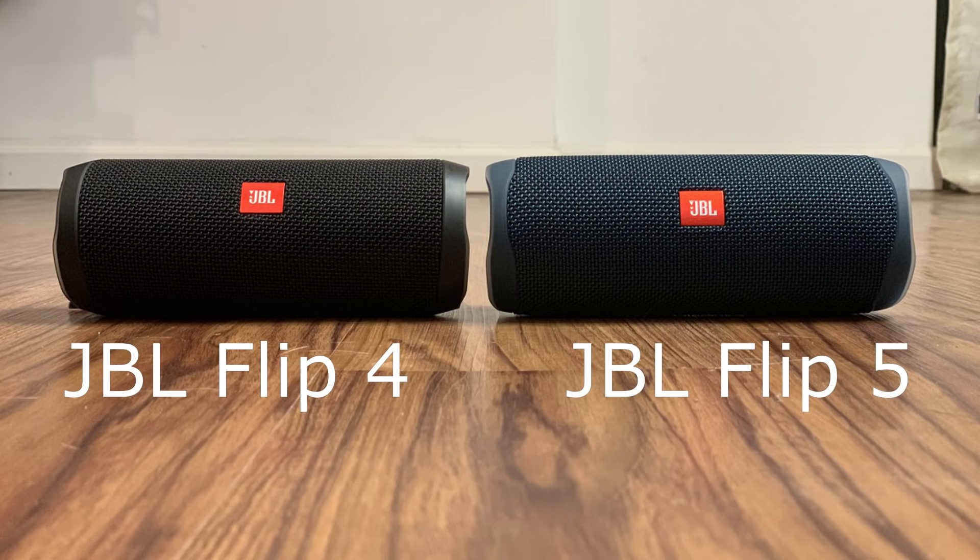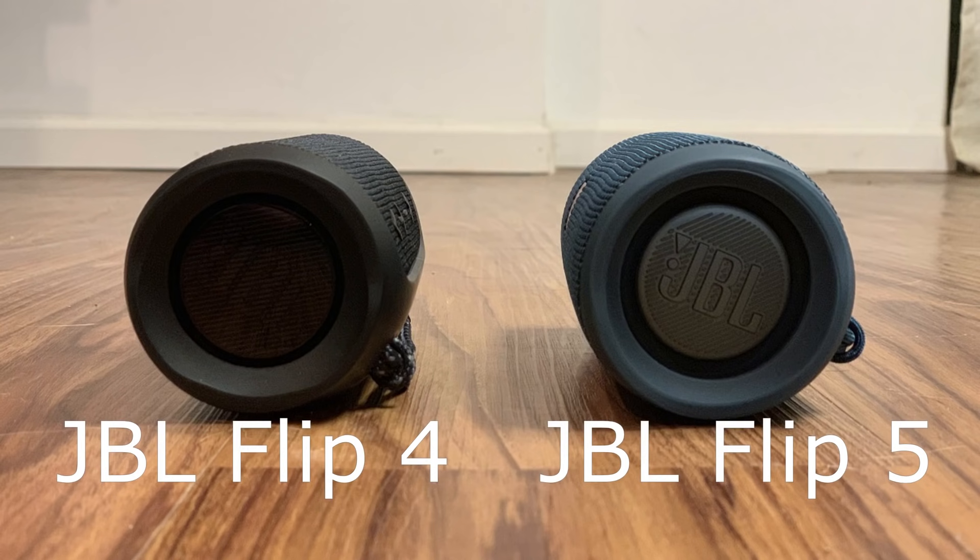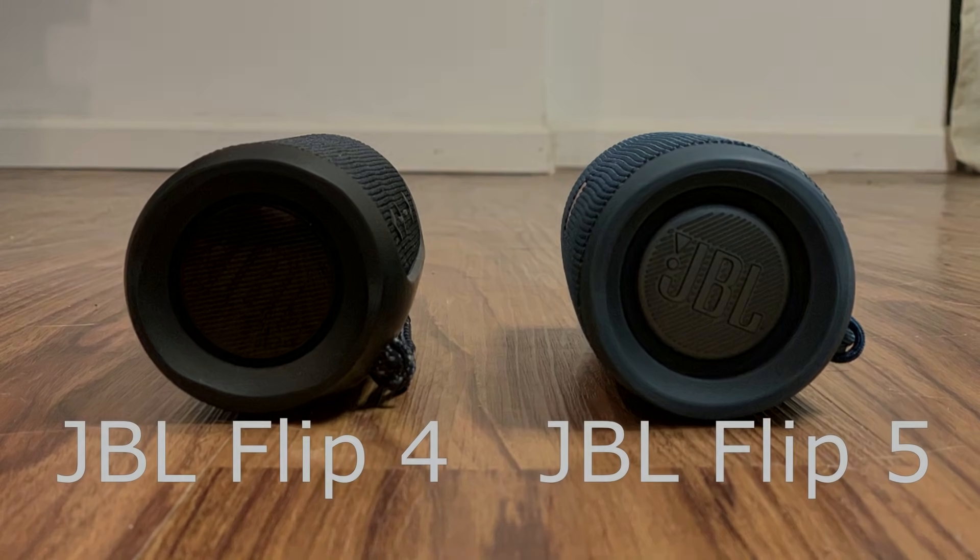In line with feature downgrades on the JBL Flip 5, like removing the ability to interact with Google Assistant and Apple Siri, removing the mic and speakerphone, and not allowing people to connect to JBL speakers with JBL Connect Plus, the Flip 5 uses Bluetooth 4.2 rather than bumping up to Bluetooth 5.0, which would have afforded higher data transfer rates and better wireless range. The Flip 4 also uses Bluetooth 4.2.